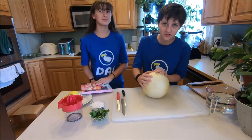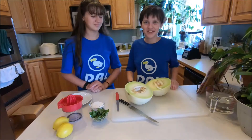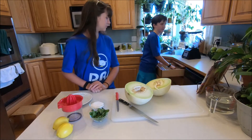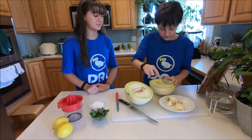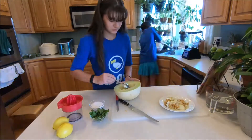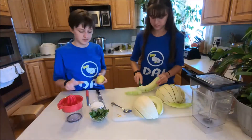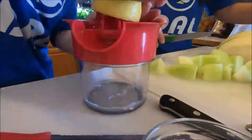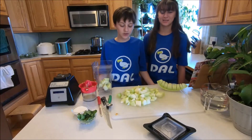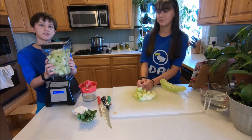We have this giant honeydew right here. We're going to cut it in half and then scoop out the seeds. My mom helped me cut it in half. Now we're going to scoop the seeds out with a spoon. Now we're going to add the honeydew into this and blend it up a little so that there's enough room to add all the other ingredients.